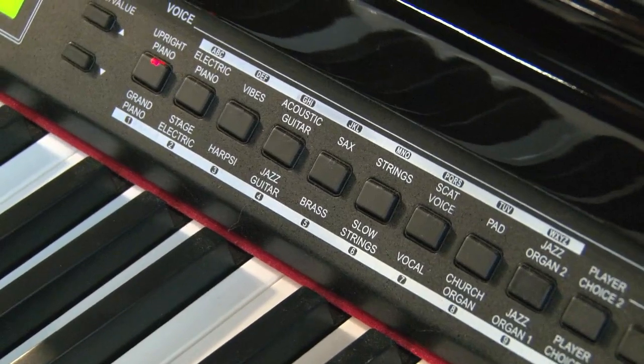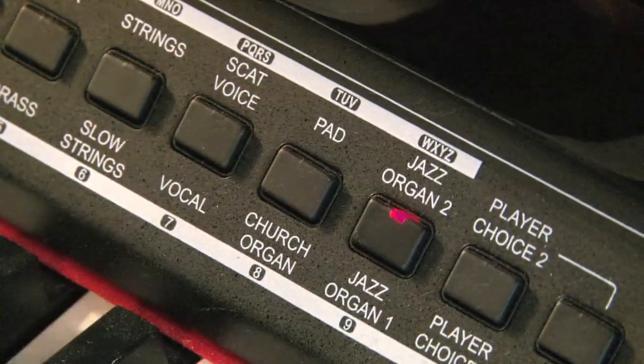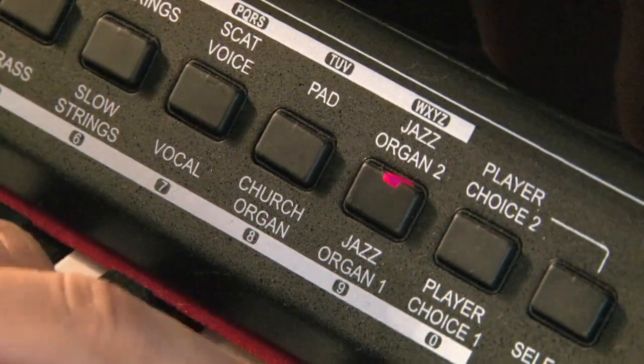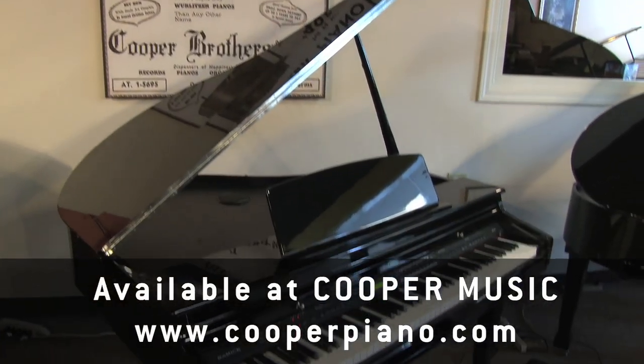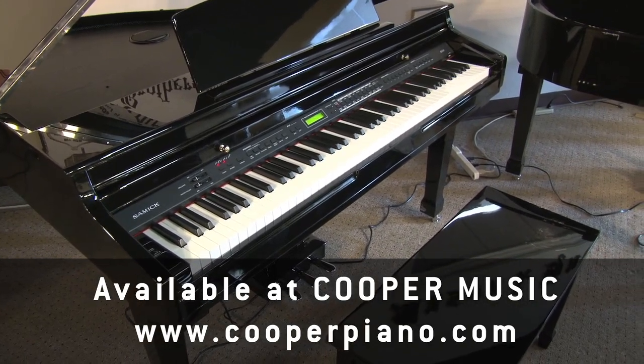You've got some other sounds that you can use too — organs and strings, electric pianos. You can record on it. Another thing that people really like is that you have a headphone jack here, and you can play late at night and not bother anyone else.